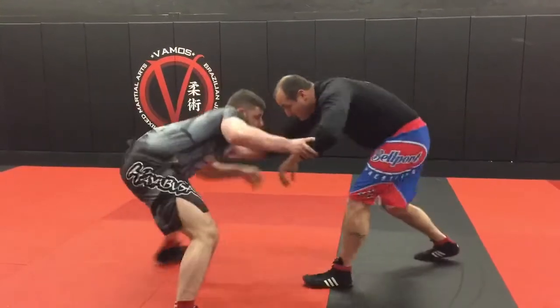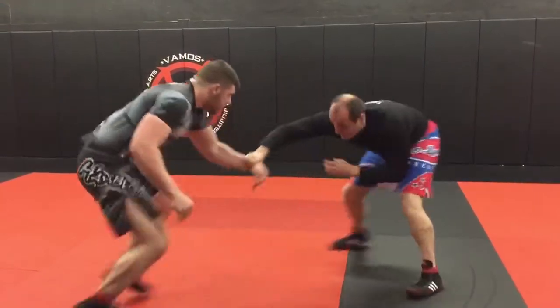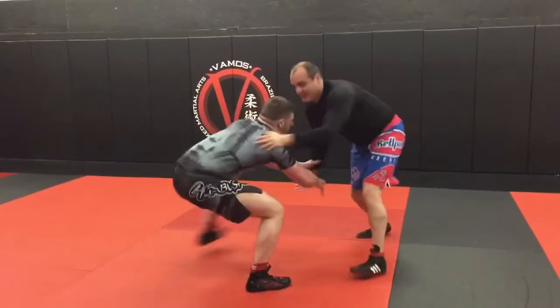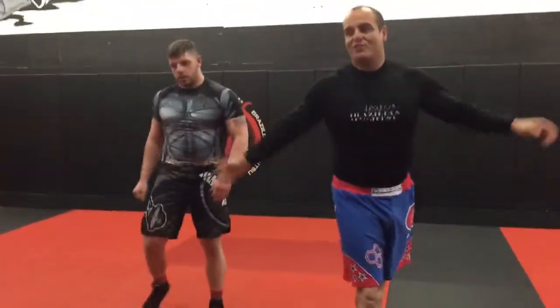Typically we do hand fighting drills — it looks like this. Work that. Let's do it — three, two, one.